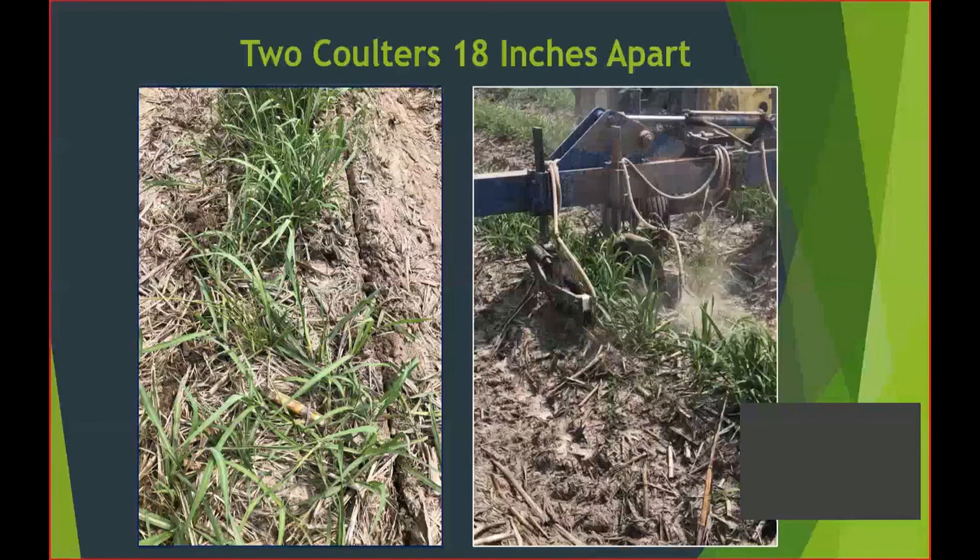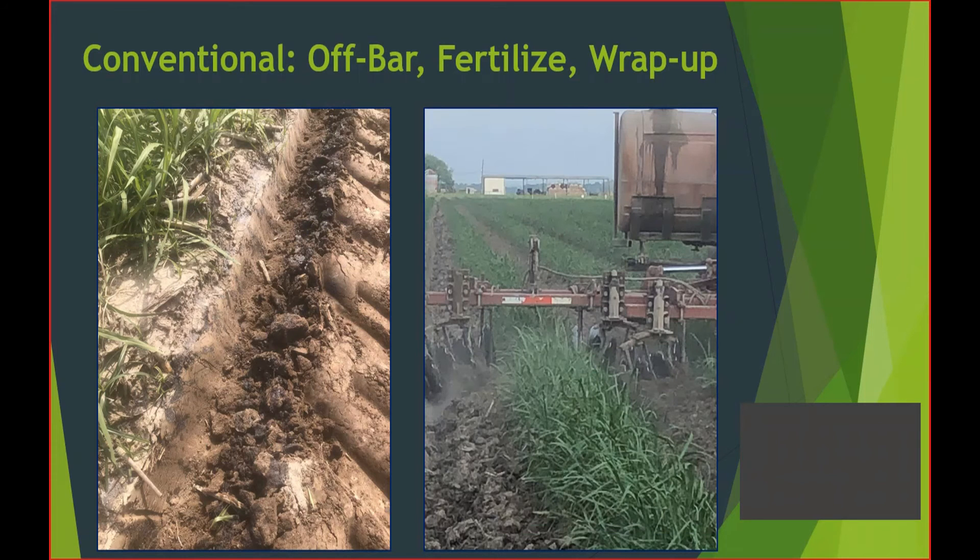For the second treatment, we went with two coulters 18 inches apart, which is a good bit narrower than what I'd consider conventional. I really like this treatment because you're putting the fertilizer right where you need it. One disadvantage compared to splitting the stubble: when you put fertilizer in the middle of the row, if you have weed problems or if ground conditions are a little damp, you can come back and off-bar to fix any ruts. That's an option when fertilizer is in the top of the row, but not if it's in the hip of the row. With conventional, we off-barred, put the fertilizer in the trench, and wrapped it back up.